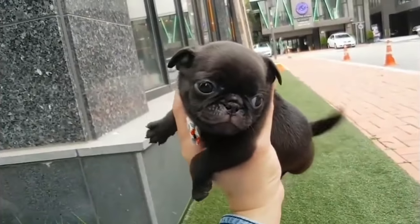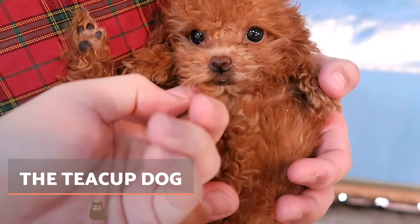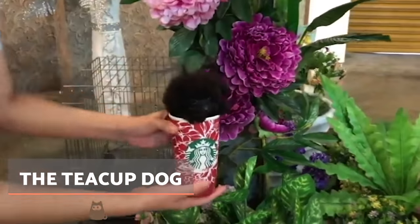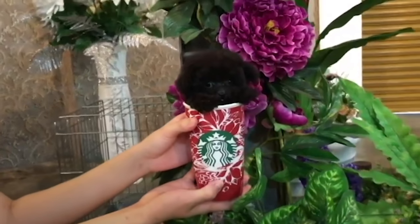Hello and welcome to a new AnimalWise video. Today we want to talk about teacup dogs due to the rise in popularity of this type of dog among potential dog owners and breeders. Keep on watching if you want to know everything about these pets that can fit in the palm of your hand.